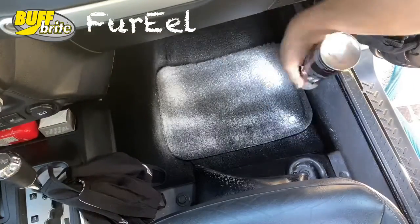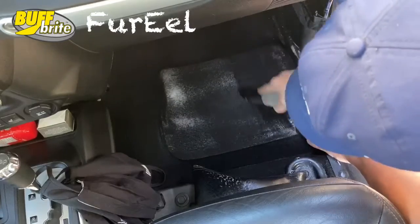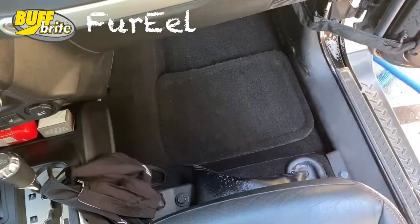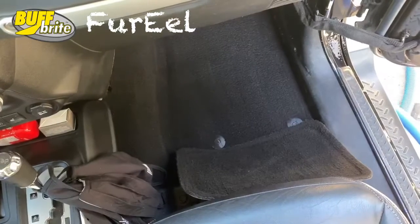So stop putting it off. Save time, save energy, have your car looking perfect whenever you want it to. Turn your vacuum into a super tool today with the For Real from Buffright.com.